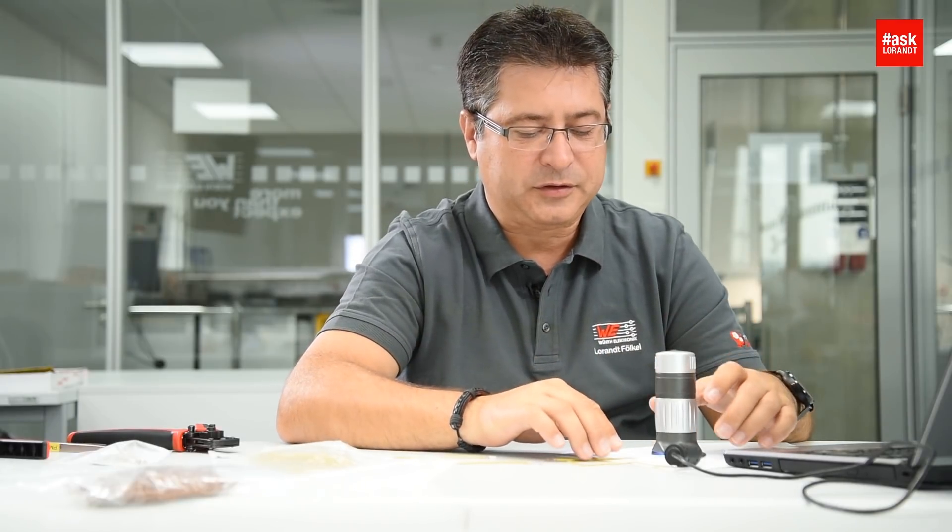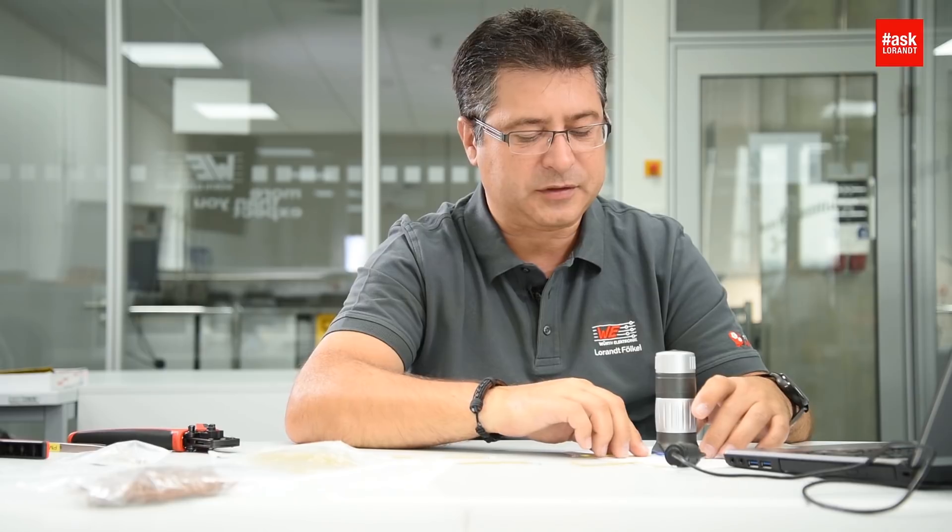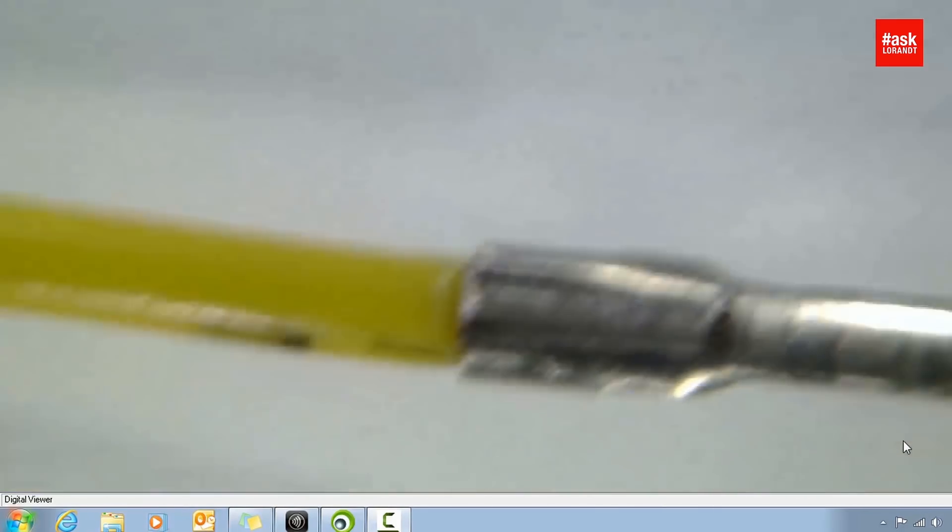So now I can show you what I prepared before, because this is a much better crimping. You can see here, on the side, under the microscope. I have to fix this a little bit better.